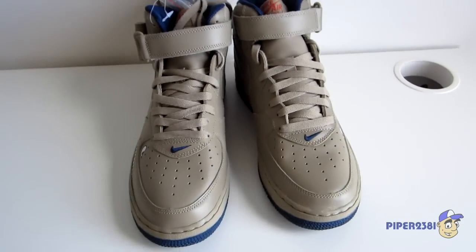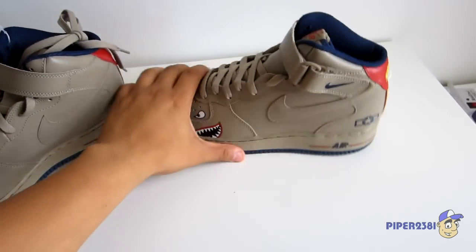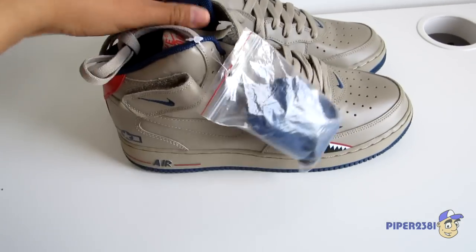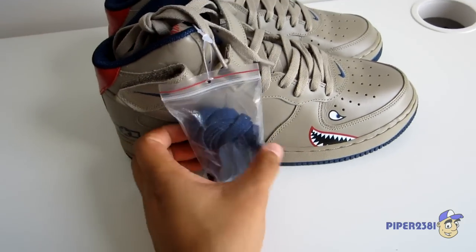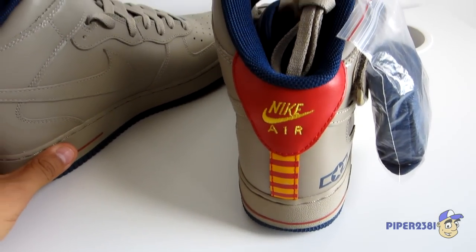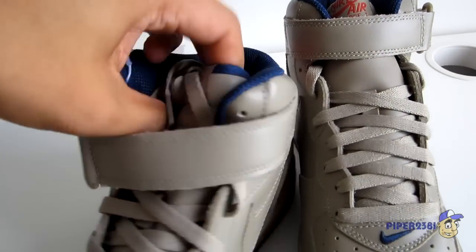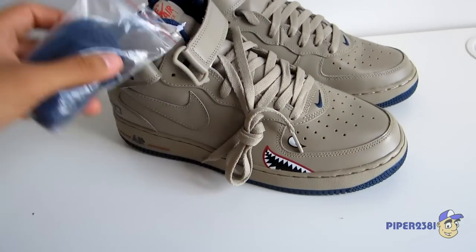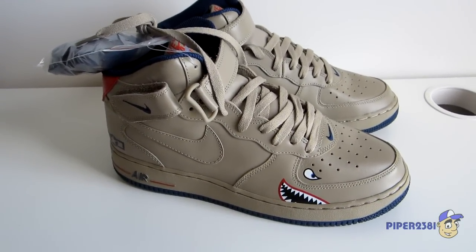Here's the second shoe. Very unique sneaker, I love them. Regular tip on the laces. So that's it for this video — if you want to see pictures, just follow the links to my blog, and I'll see you guys next time.